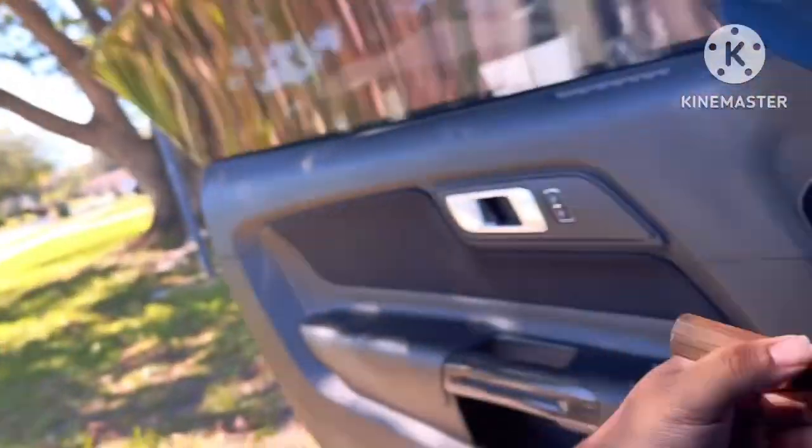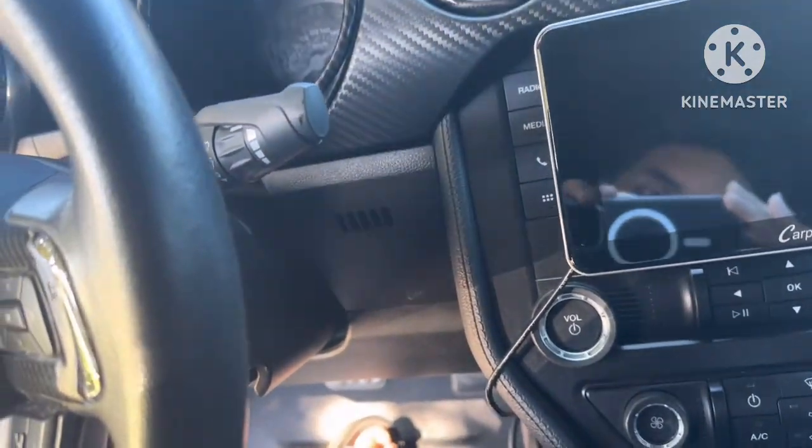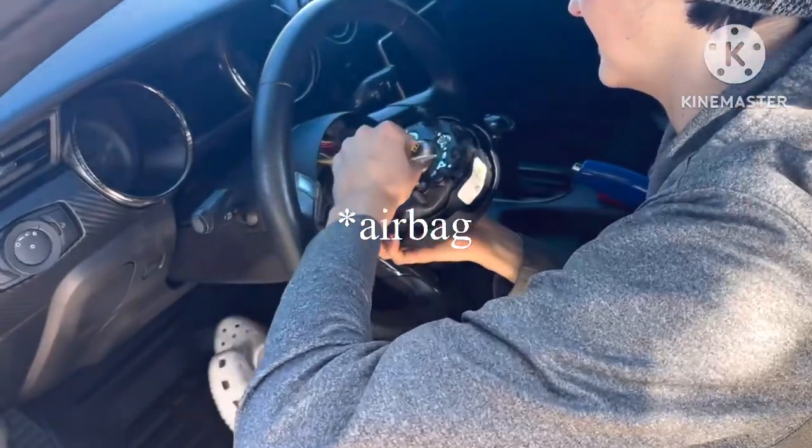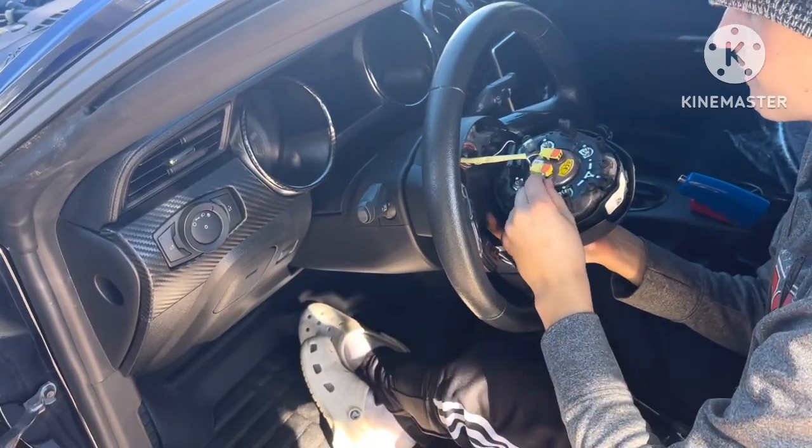So we're inside the car trying to take out the steering wheel. Usually this has a flathead slot, but it's not really coming out right now. He's getting a flathead from inside the house. We are also trying to pop out the airbag — there's really nothing in there. You could try the other side right here. You kind of have to play around with it with the flathead — it's like a specific spot.